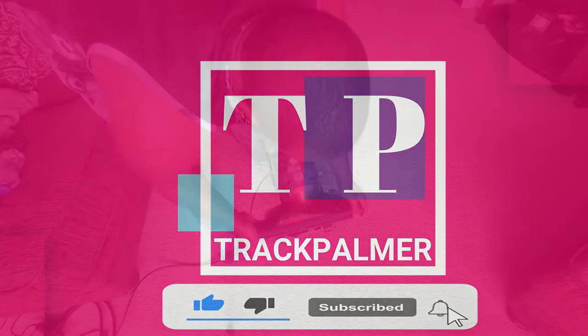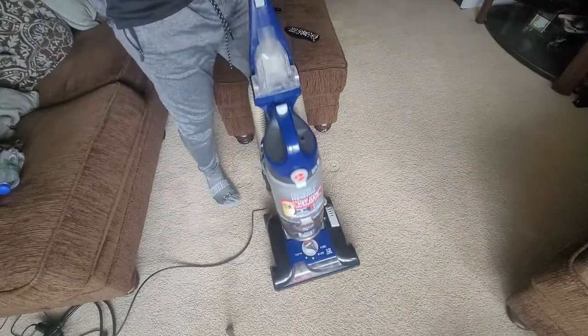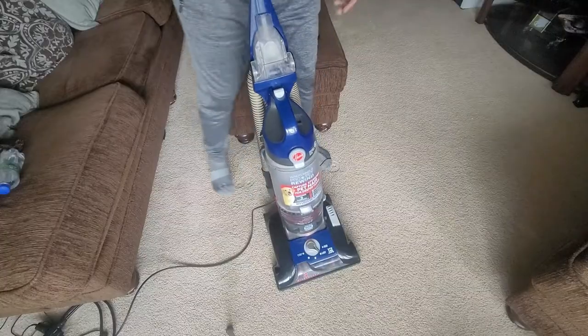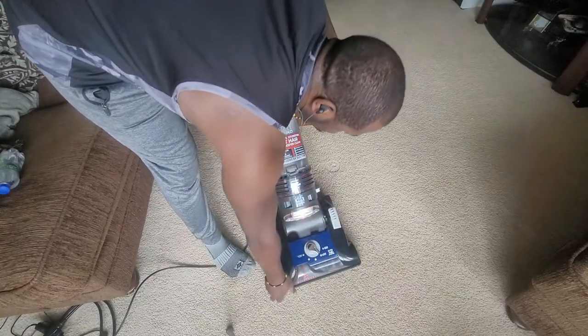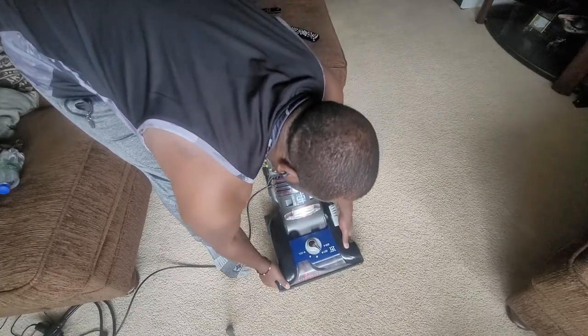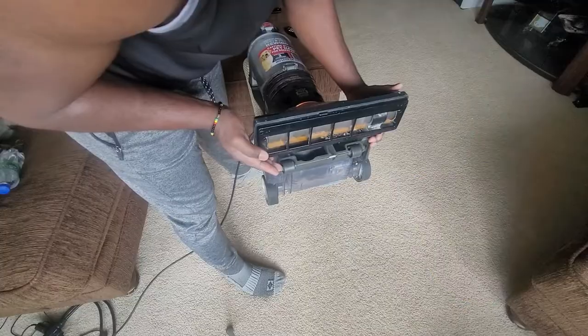Track Palmer here with another video. This time it's about repairing a Hoover vacuum that shuts off after a short period of use. This normally happens when the motor gets too hot, which is normally caused by some blockage in the system. This vacuum is designed to shut off when it reaches a certain temperature, and it will not be able to turn back on until the temperature drops.